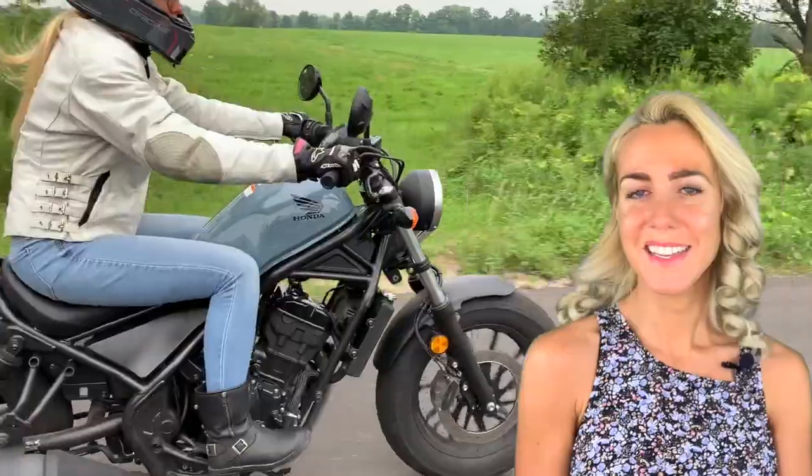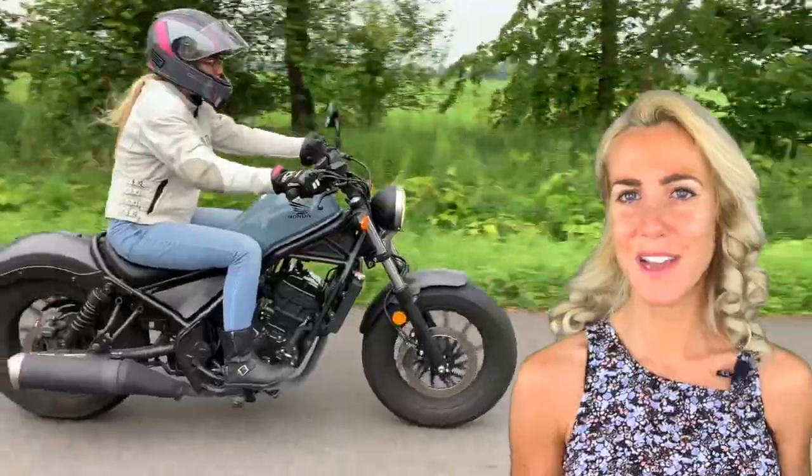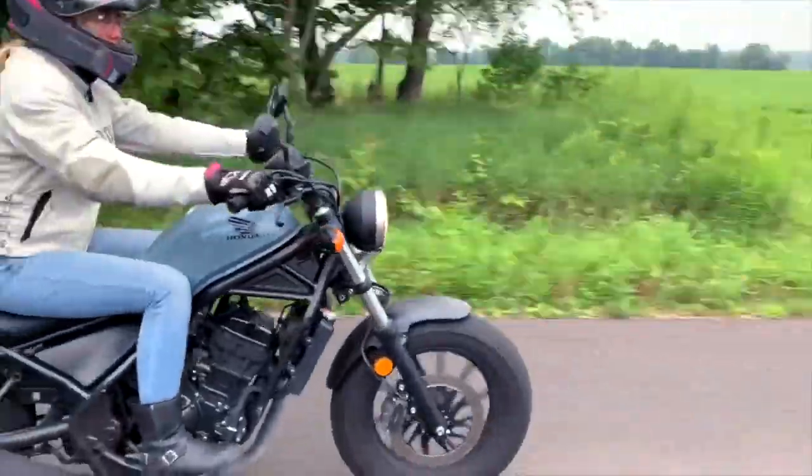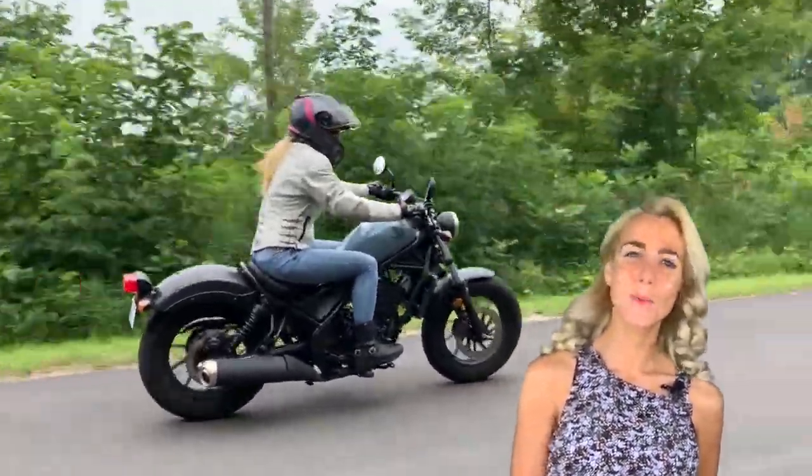Welcome back to Cruiser's Corner. Today I just wanted to quickly show you guys some dirt cheap upgrades I found on Amazon for the Honda Rebel. If you don't want to break the bank and you're looking for some sweet add-ons, you're in the right place.